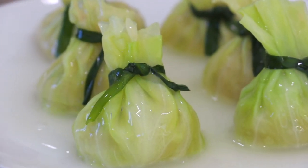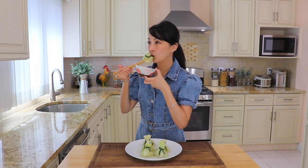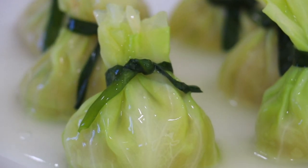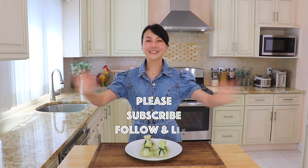Enjoy! It is really amazing when the filling is so juicy, tender, and full of umami taste. Subscribe, follow, and like, and I will see you again soon. Bye!